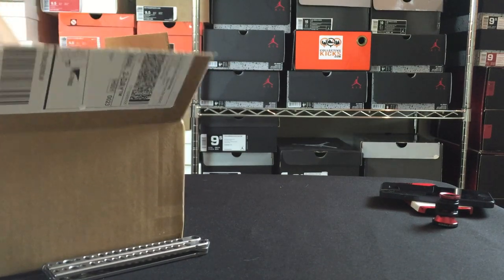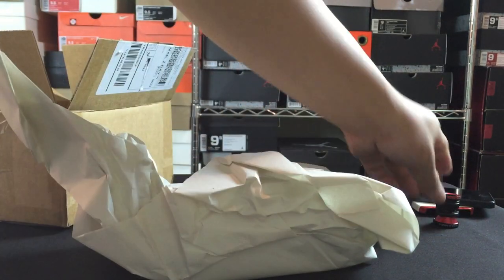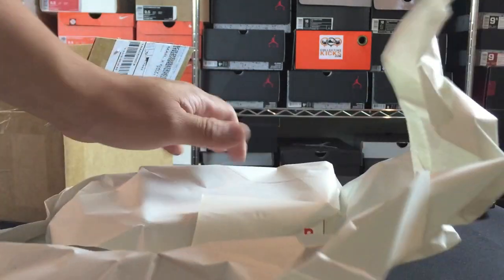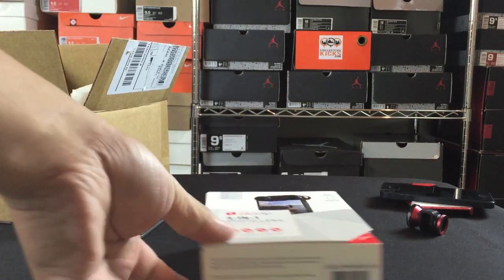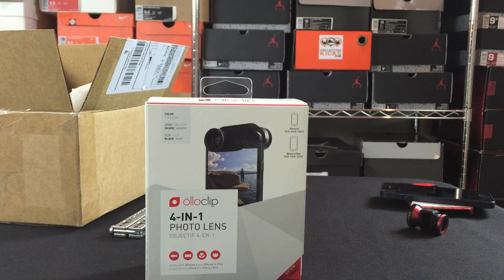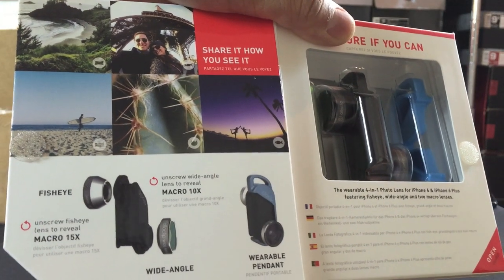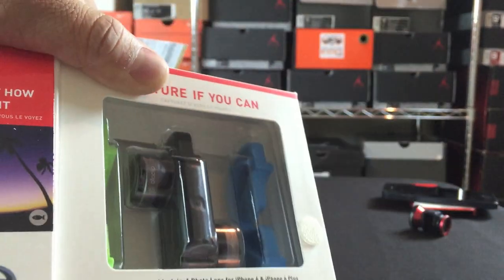I have the old Olloclip as well — I used it on some of my old videos and then I lost it. So I just found it again. The old Olloclip clips onto the iPhone 5. With my iPhone 6 that I'm filming with right now, I couldn't necessarily use the old one on the new one. So here it is — the Olloclip 4-in-1 photo lens. This was $80.